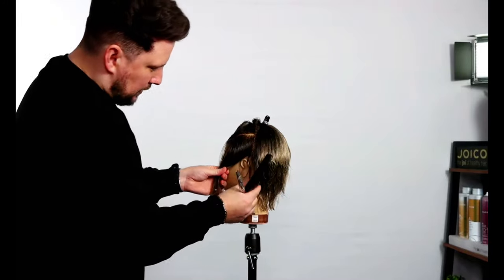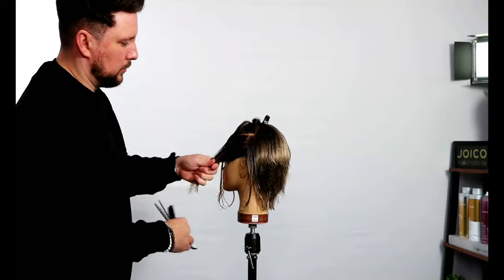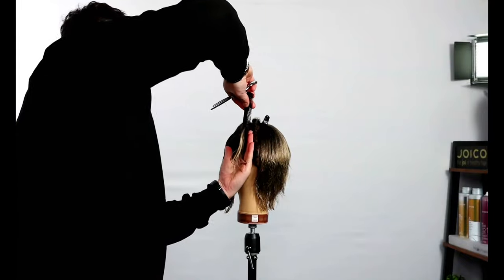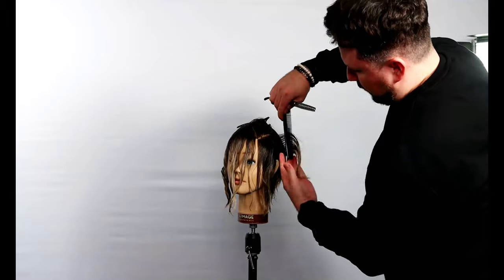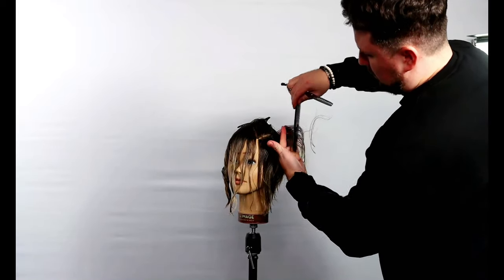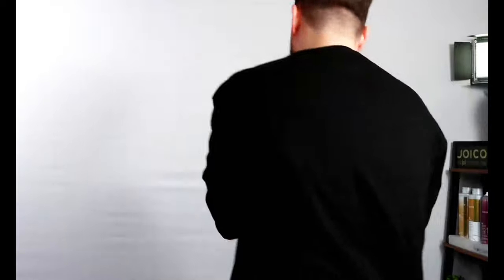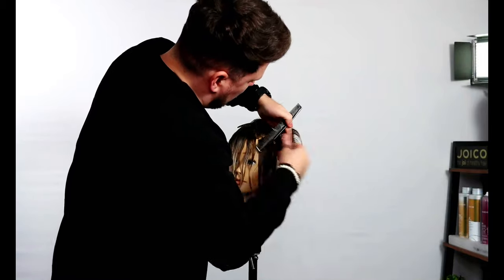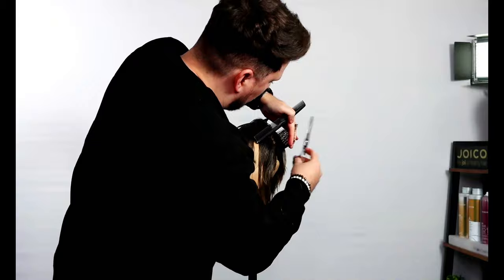We've got a lot of hair sitting around about the earlobe, so we're just going to push this forward, pull out and elevate because we're creating softness. We use the previous section as our guide, grab a little bit of that bottom piece. I'll do it here so you can see it better — I've already put the shape in. The quicker you go with the scissors, the more it takes off.